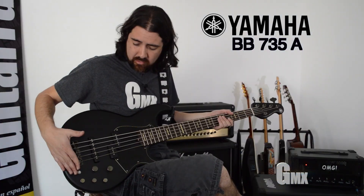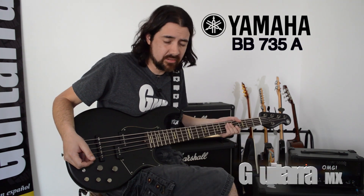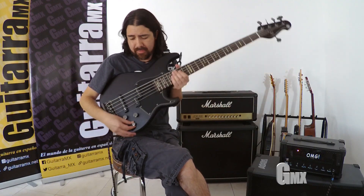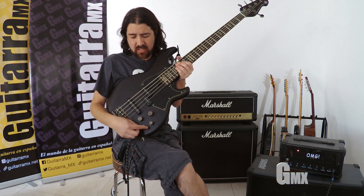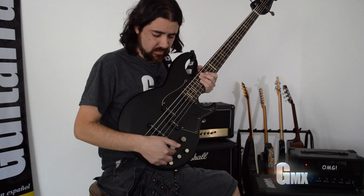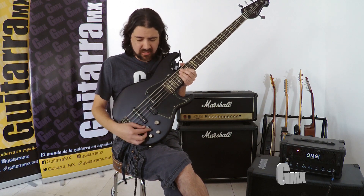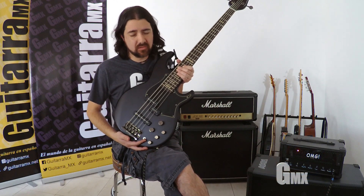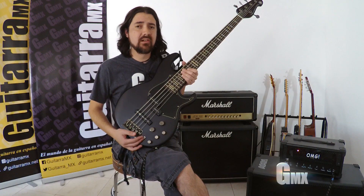Y este single coil del lado del puente. Ahora vamos a hablar de los potenciómetros. Tenemos aquí la banda de ecualización: graves, medios, agudos, volumen maestro y selector de pastillas. Todos los potenciómetros tienen un tope a la mitad para que te ubiques mejor. Y este trae un switch el cual hace el bajo pasivo para arriba y activo para abajo, lo cual le da una gran versatilidad.